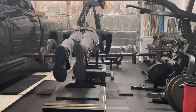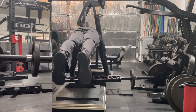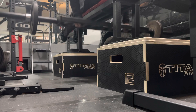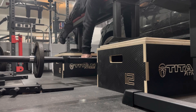Next I have the plyo boxes positioned for seal rows. I do have a stall mat on top of each plyo box just to help increase the range of motion of the movement. I know that Rogue recently came out with their seal row bench for $1,150 and I can't see spending that type of money on a piece of equipment when this setup is a viable option.